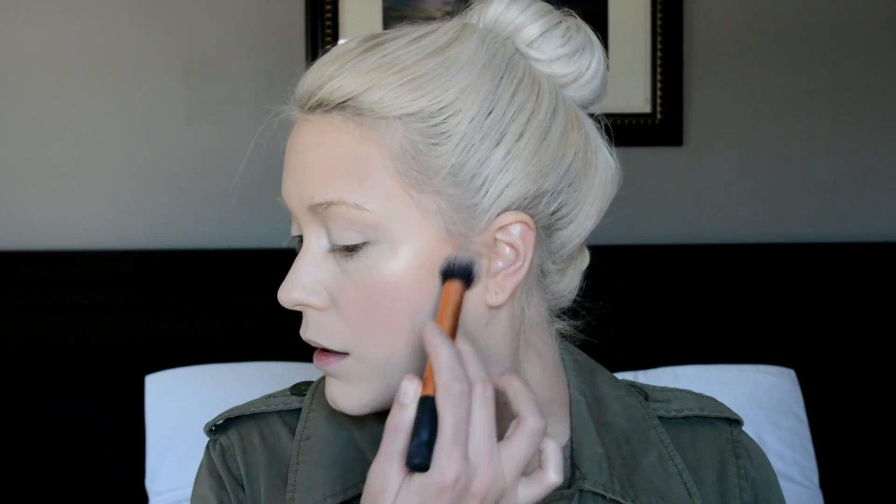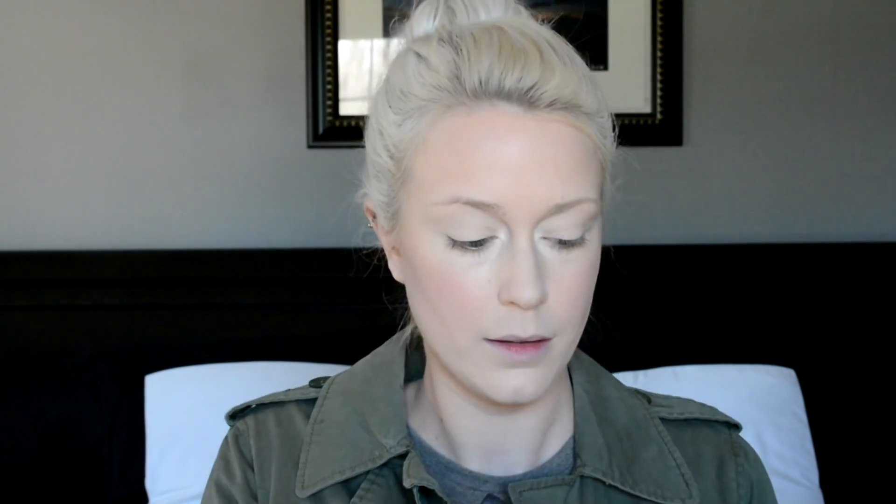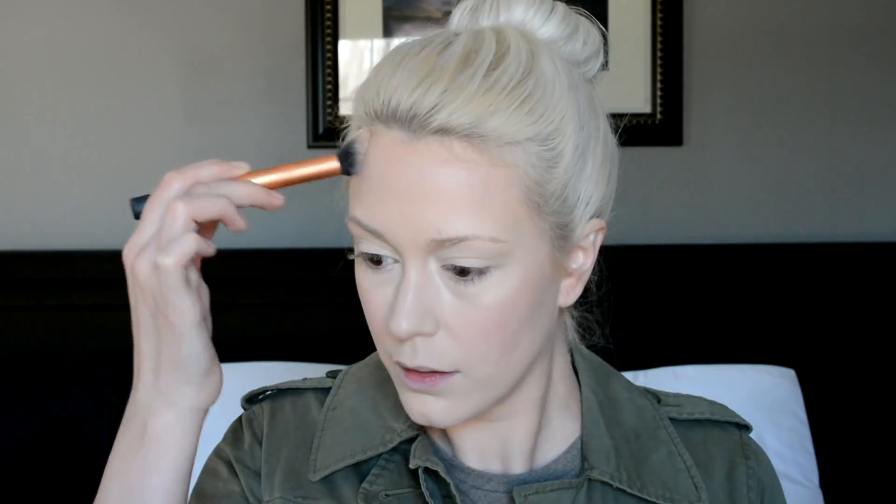I'll be using an eyeshadow to contour today and I'll be using this taupe shade from the Physicians Formula matte eyeshadow quad in Quartz Quartet. Since I already bronzed, I'll just be placing this right on the cheekbone and I don't have to blend it out too much since I already have some bronzed color there. I'll also be taking that right around the edge of the face. Alright, that is it for the face — the face is done, let's move on to the eyes.